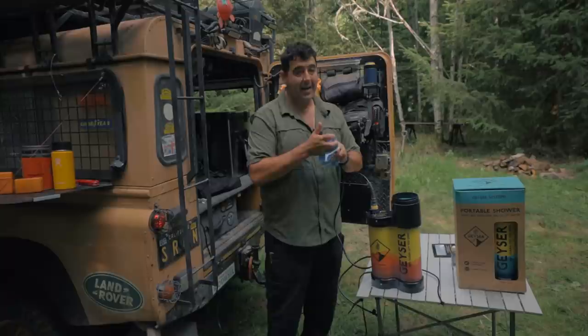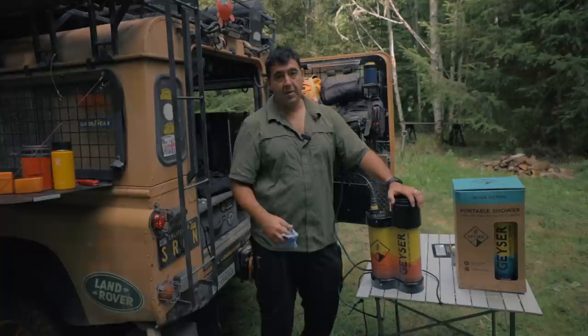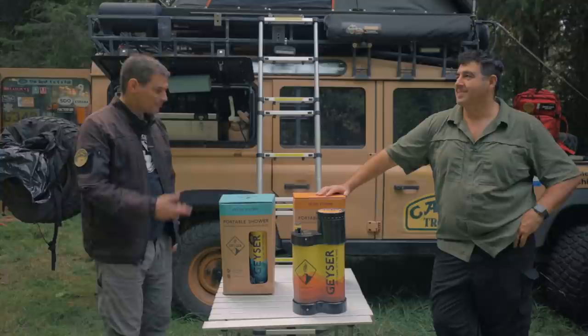Improving your hygiene improves your sleep and your rest, makes camp more enjoyable, and you're more likely to get your significant other out there if they're not necessarily interested in camping because of the hygiene thing. You can take this anywhere - it doesn't even have to be camping. Go for a run, a ride, kayak, whatever you do. Overall it's a really solid product and I'm happy to add it to my kit - but I'll be adding the non-heated one.